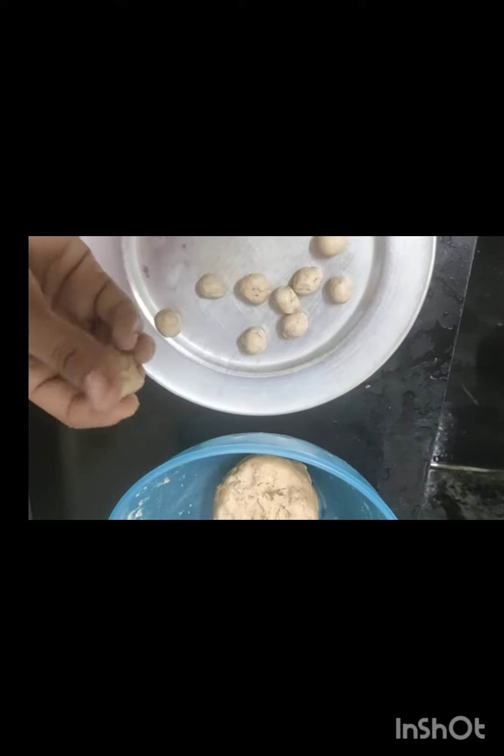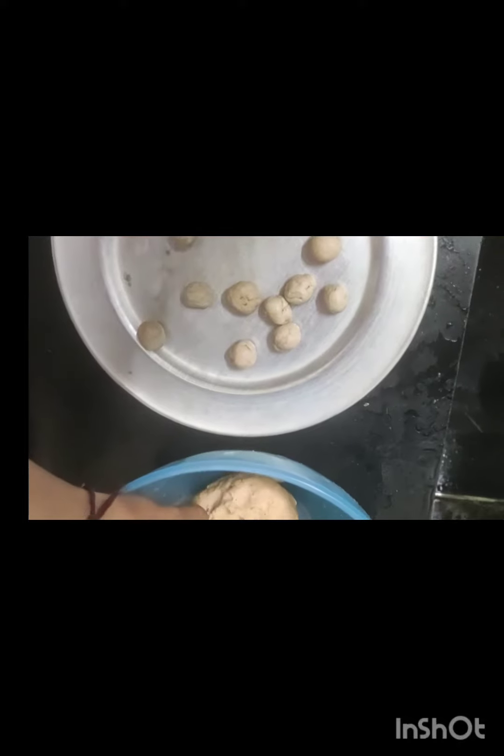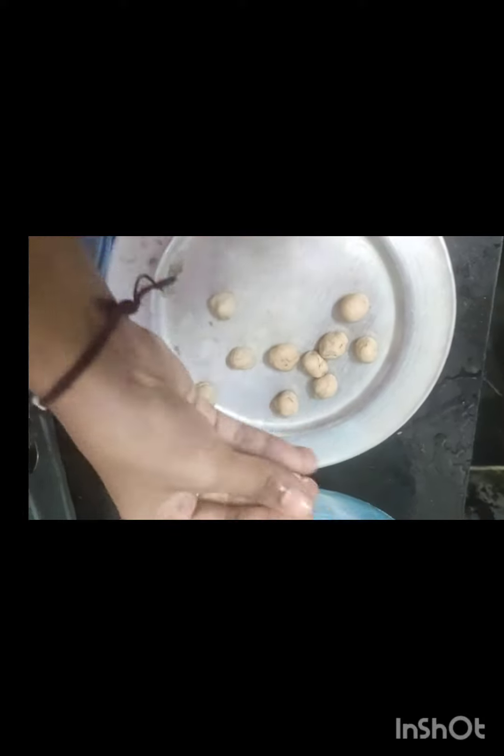And add 1 teaspoon of salt. Add 1 tablespoon of salt.